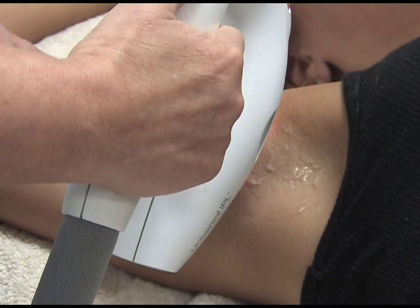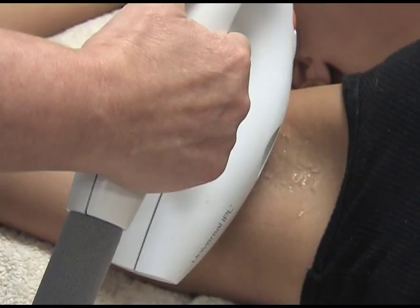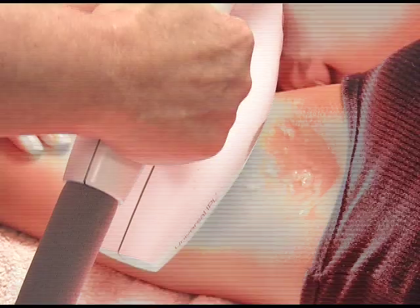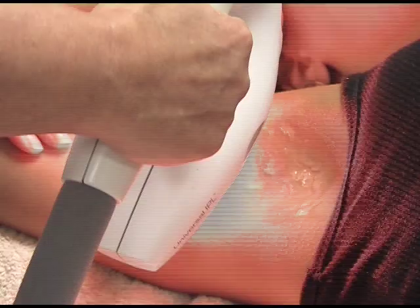Treatments would typically be between four and six weeks apart. They last between 20 minutes to an hour depending on the area we treat, and the areas we do treat can be bikini lines, upper lips, chins, backs, and legs.